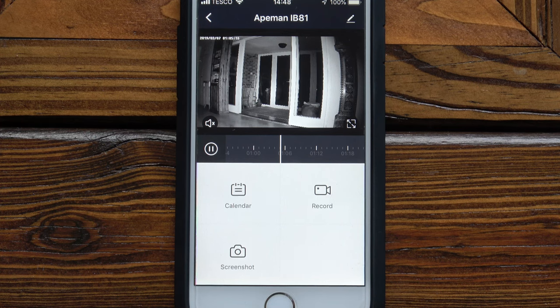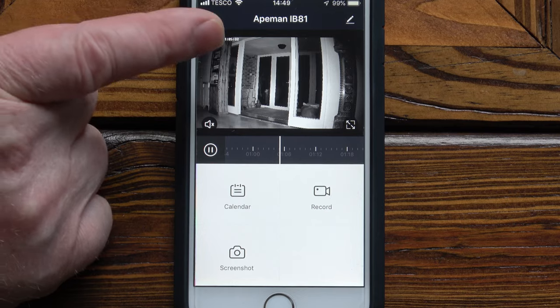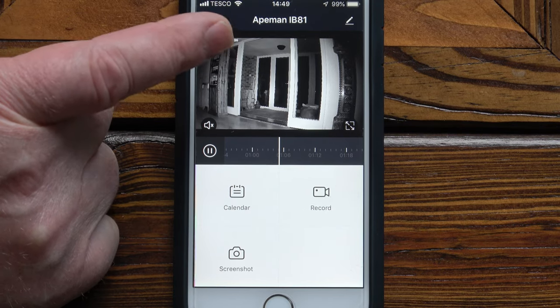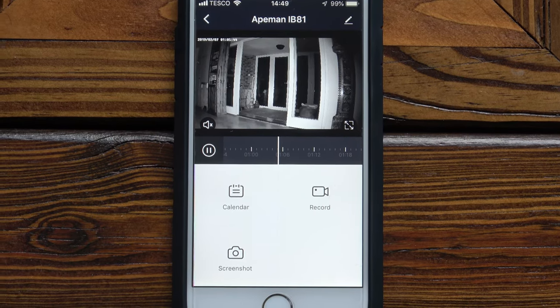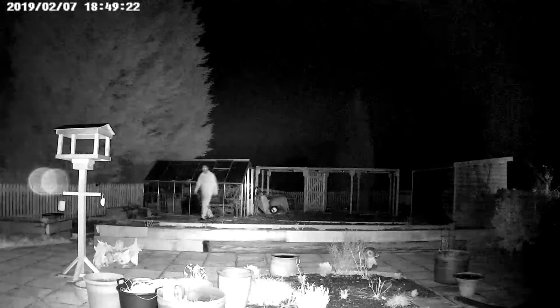So you've got the facility that if you have an event that needs recording you can access the SD card via Wi-Fi and download it to your phone. You can also take a screenshot — so if you've found the time where there's been an intruder and you can see their face clearly, you can take a screenshot just by pressing that button. That screenshot is from 01:05 in the morning. This clip was recorded at night in high definition — the only lighting is the infrared from the IR LEDs on the front of the camera.